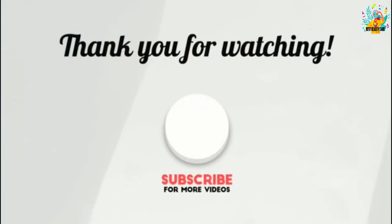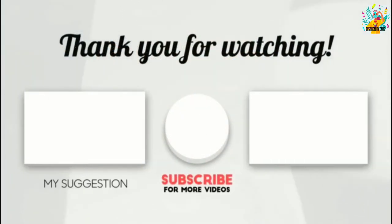Thank you for watching! I hope you liked this video. If this video was helpful to you, please make sure to like, comment, and don't forget to subscribe.